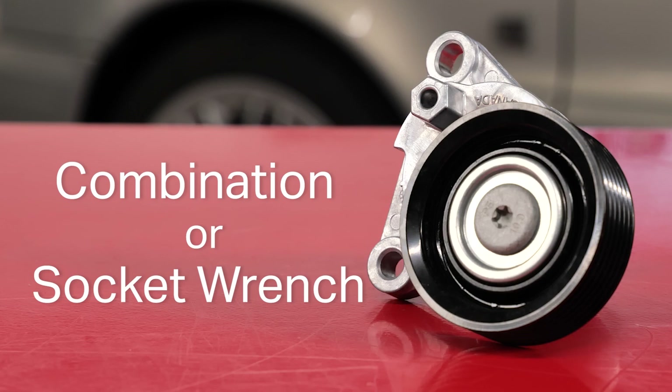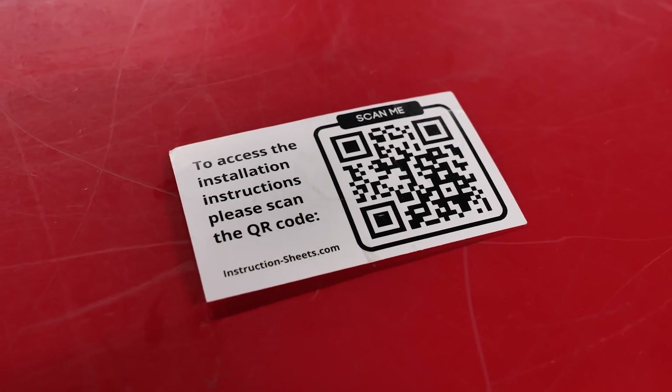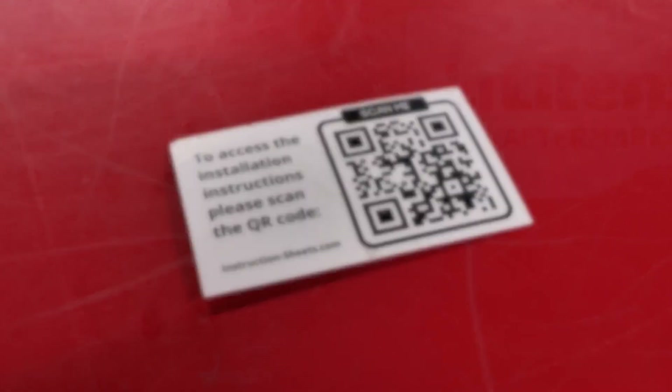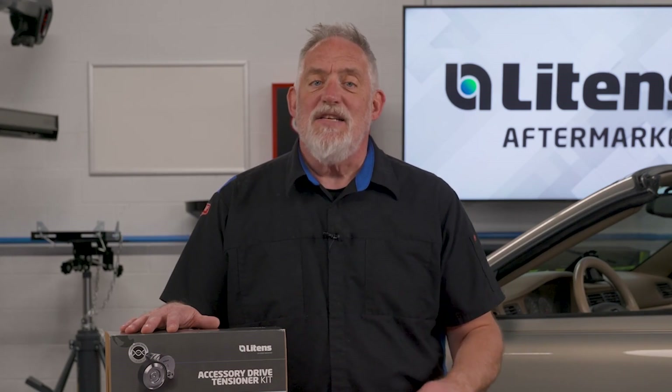Here's another great feature: inside every Litens box you'll find a scannable QR code on the instruction sheet. This gives technicians and DIYers quick access to the most up-to-date installation instructions for their exact application.